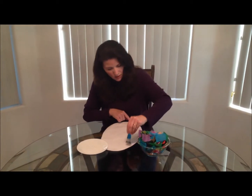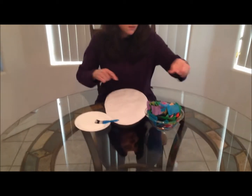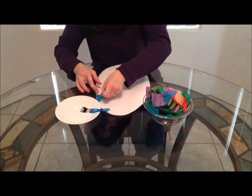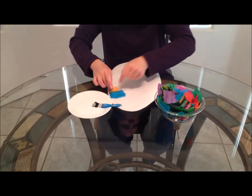Once you have it covered enough where it's going to stick, you're going to take your colored tissue paper — I've cut it into little squares — and you're just going to start placing them all around the egg. The more colors you have, the better.